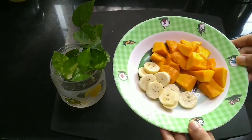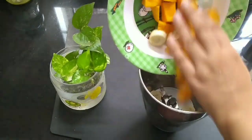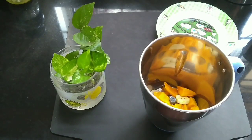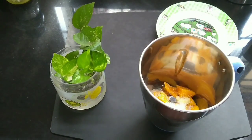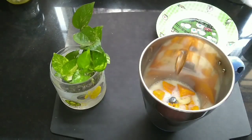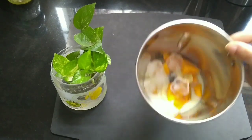I have taken 1 mango and 1 banana. In a mixer jar, add sliced banana and mango chunks. Add 1 tsp of sugar, 1/2 cup of milk, 4-5 ice cubes and blend well.